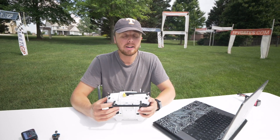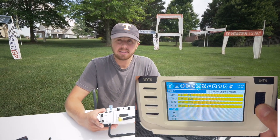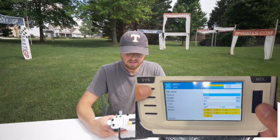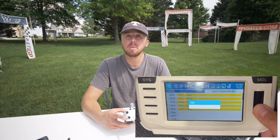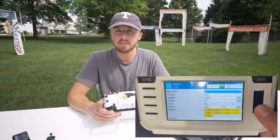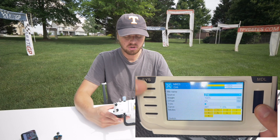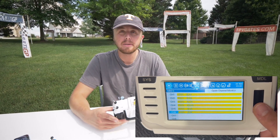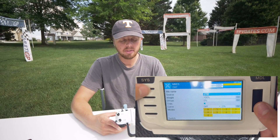Every single ready-to-fly drone from 533 is going to come with AUX 1 set up as your arm switch. Come down to channel 5, click it, click edit, go to source, and assign your arm switch to SA — that's what I use. Now channel 6, AUX 2, is where I'll have my mode-changing switch. I always use switch SE here to change my modes — like turtle mode, auto level, or acro mode. Go to edit, source, flip that switch. Then for channel 7, AUX 3, I'm going to set up switch SB. Now I have three AUX switches set up.